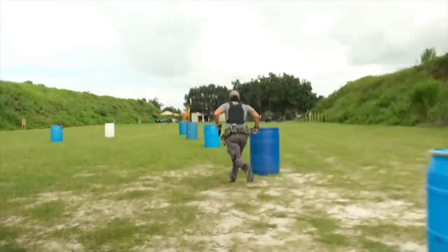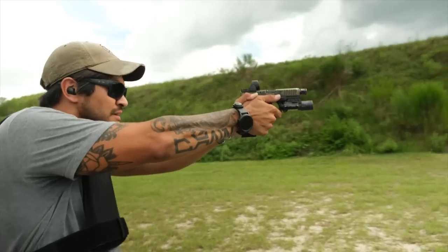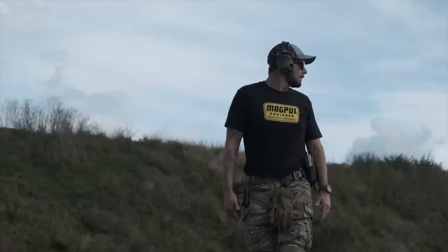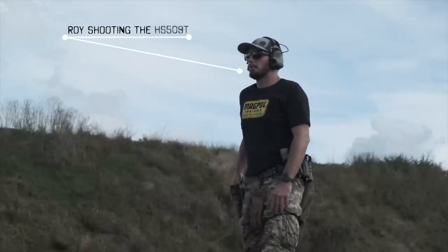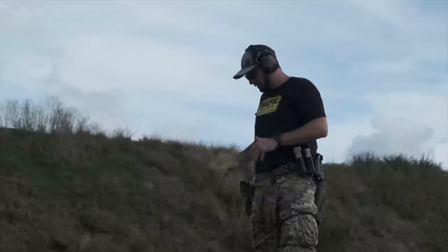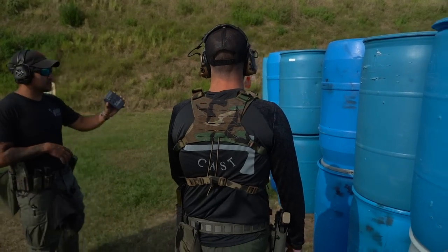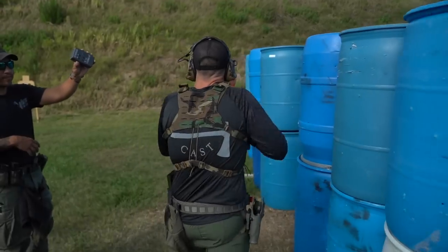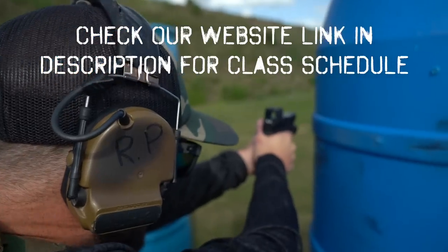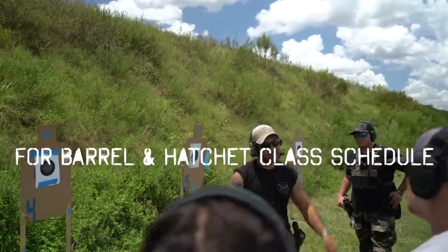What does 'duty proven' actually mean? At the end of the day, anything can fail at any point in time. We've had optics like the Holosun 509T that the internet would call duty proven, yet a lot of guys have had issues with it. We haven't had the best of luck with it either. Speaking of training, check out JTACRanch.com and BarrelAndHatchet.com — we're going to have a red dot fundamentals class and a scope carbine class on the schedule.